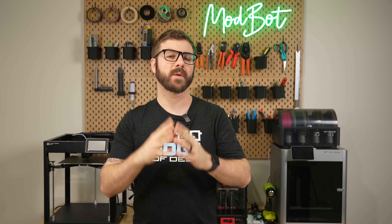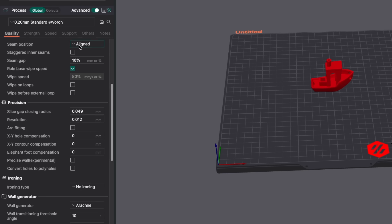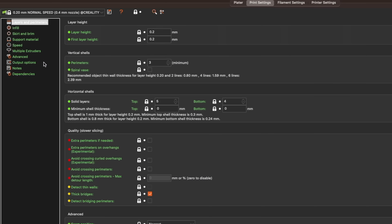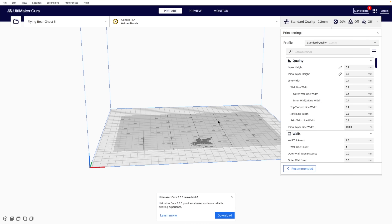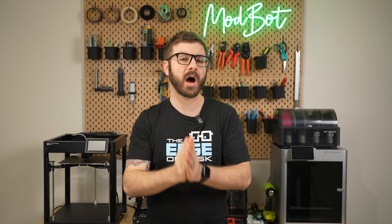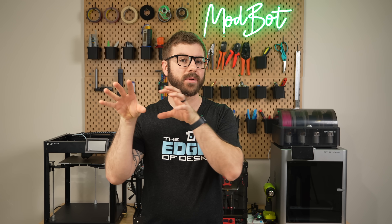The only other requirement for adaptive meshing is that you have label object set in your slicer. In OrcaSlicer, this is found within the other tab of the left sidebar under G-code output. In PrusaSlicer, it's under print settings, output options, output file. If you're using Cura, label objects is automatic and there's nothing to configure. If you previously had label object off and you go to print the same file, the adaptive meshing won't work — you'll need to reslice the files with label object active.